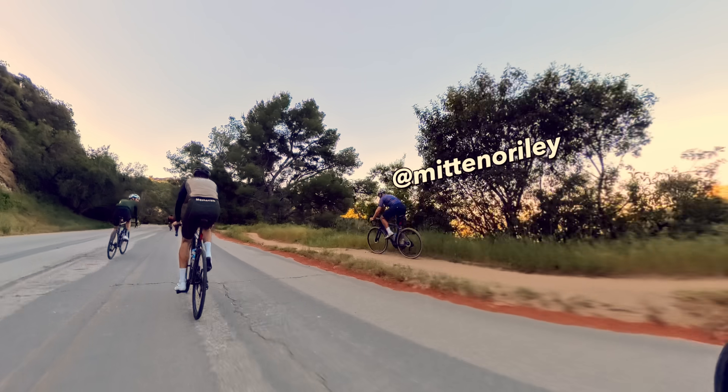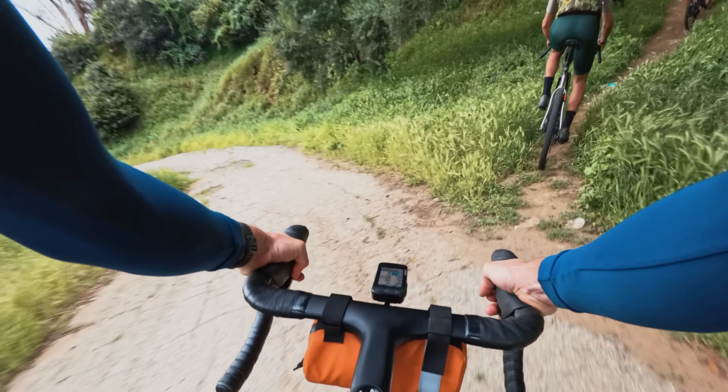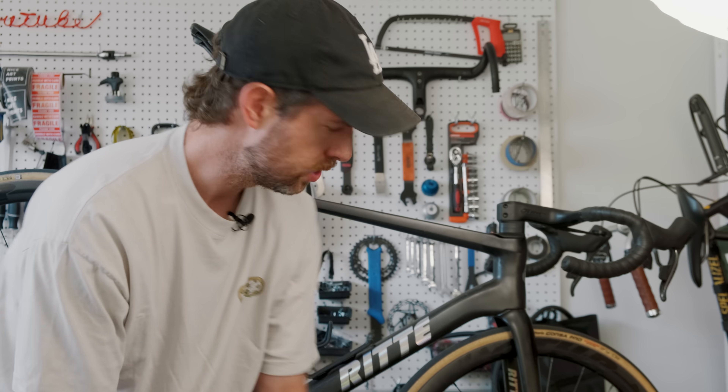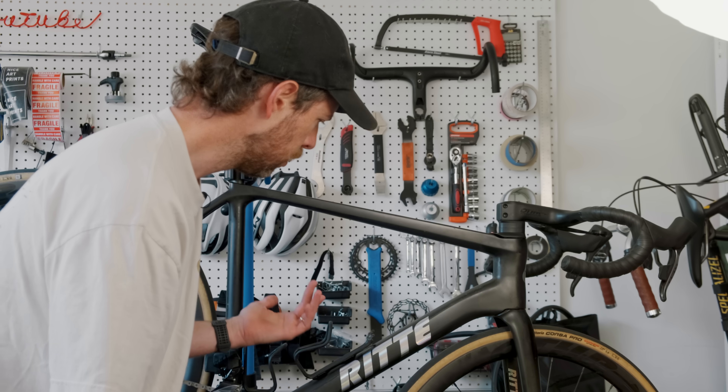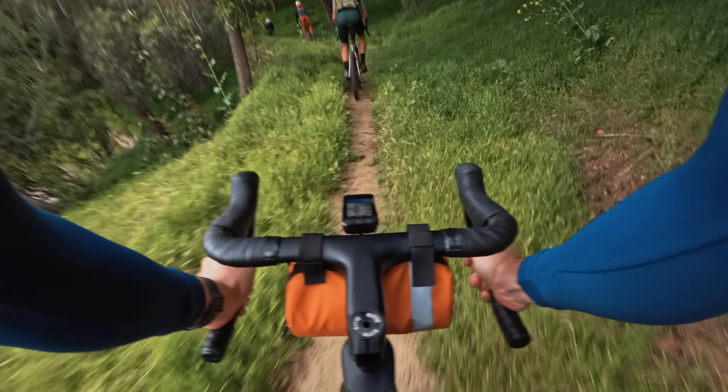A buddy of mine just started a new group ride, but unlike other road bike rides, this one's on gravel. So I guess you could call it a gravel ride. The only problem is I don't have a gravel bike — I just have this road bike. I do have some gravel tires though, so today we're going to put these gravel tires on my road bike and see if I can survive a gravel ride.